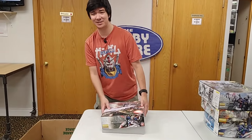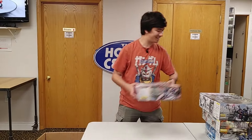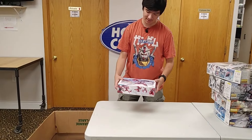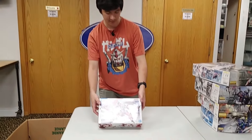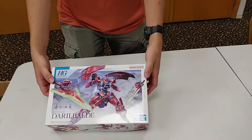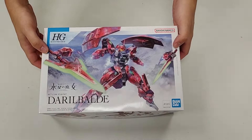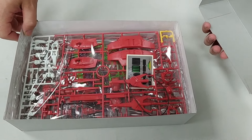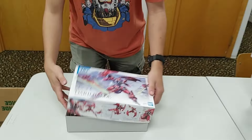Before we get into more Master Grades, let's check out some high grades. From the new Witch from Mercury series, we've got the Darilbaldi — my bad. This is an awesome little kit with brand new molding. Should be a fun build.